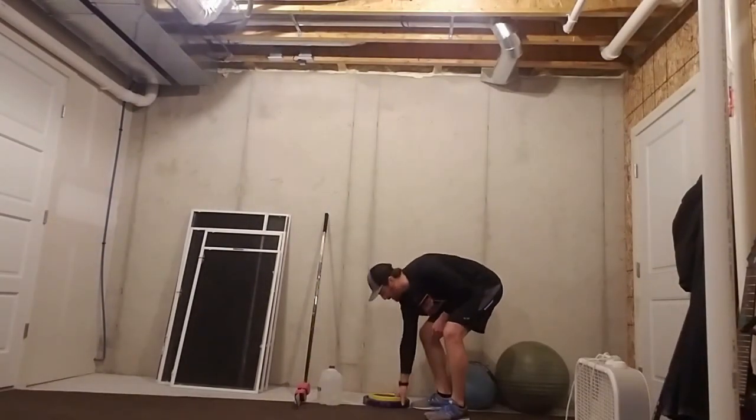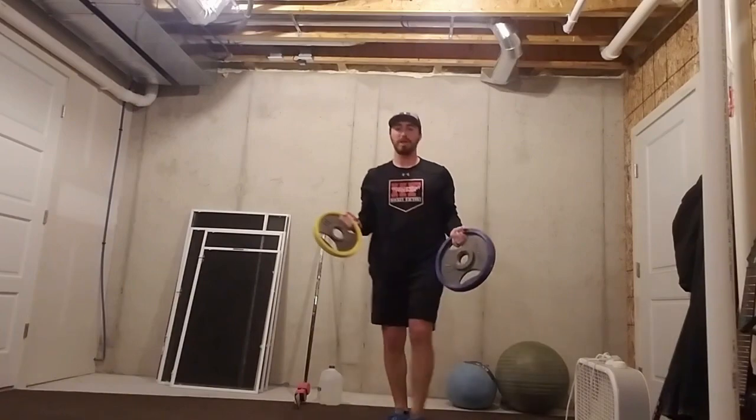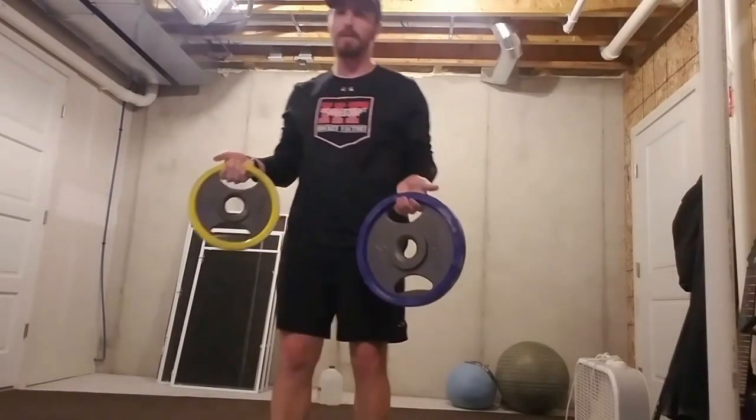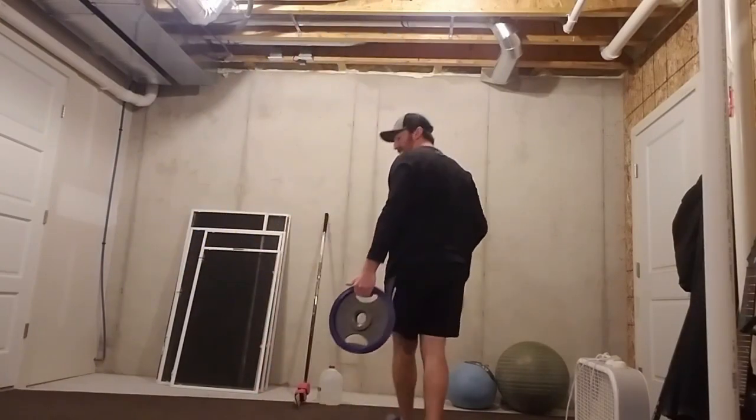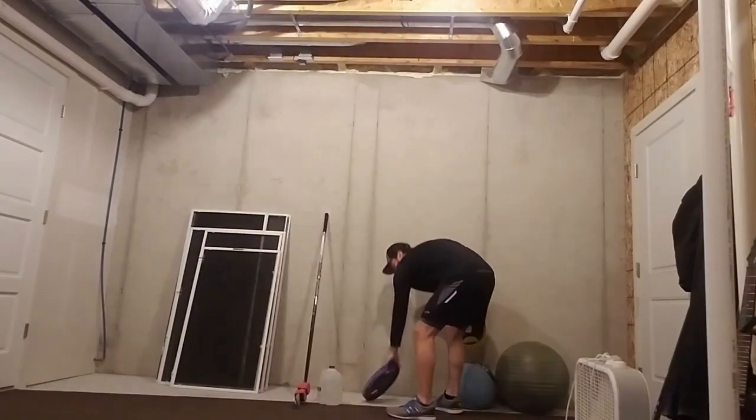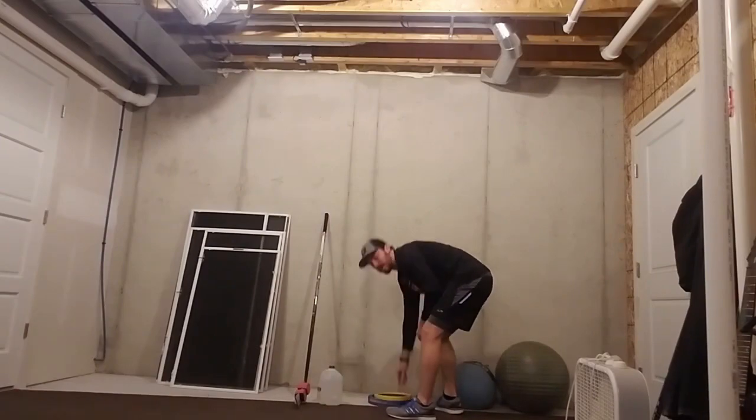Right after that, I've got plates. These come with barbells — I've got a 10 and a 25. Again, I would suggest we probably start off with less — probably start off with about 5, maybe 10, depending on what we're doing.